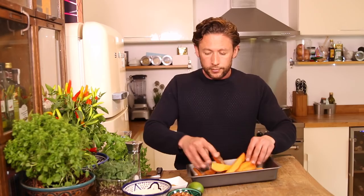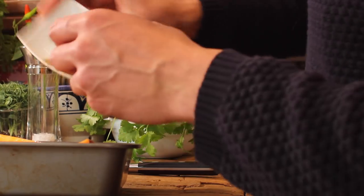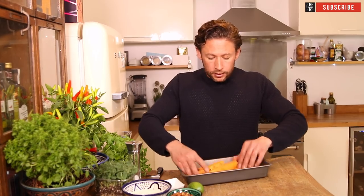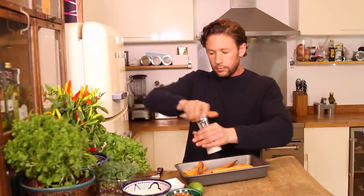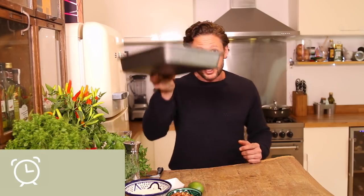Just toss them through. Then sprinkle a little bit of cumin powder over the top, making sure each one gets a little bit of flavor. Add a little bit of salt. Now they're going to go in the oven for about 15 to 20 minutes at full heat — about 450 Fahrenheit or 230 Celsius.